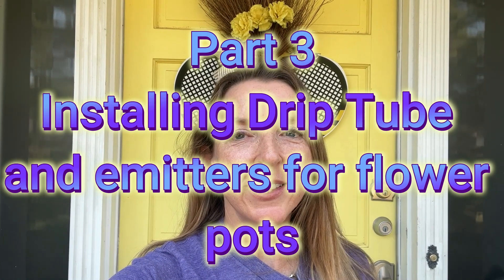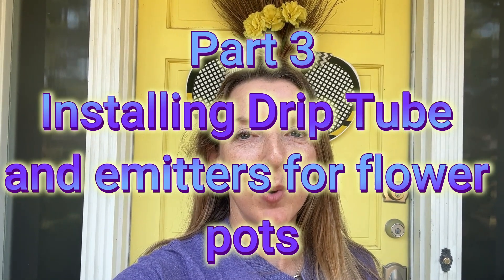Good morning, everyone, and welcome back. Today's a new day. I had to stop my progress on the drip irrigation because I didn't have the right connections for the drip tubes. Anyway, I'm back at it this morning. It's already almost 10 o'clock, so it's pretty warm.